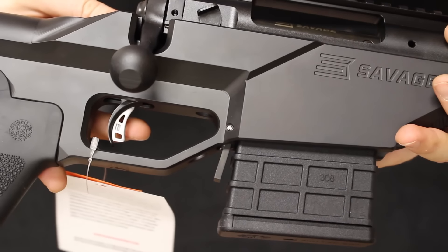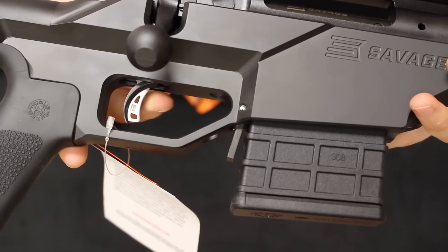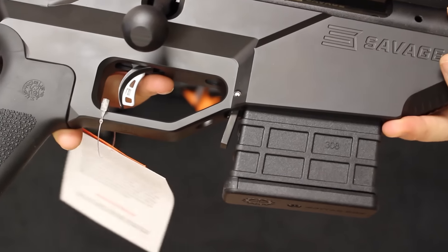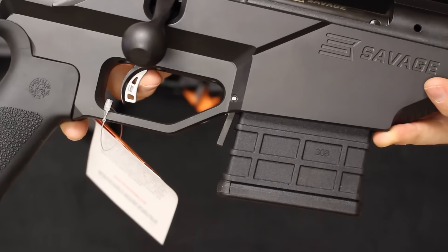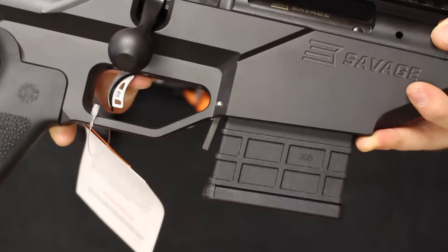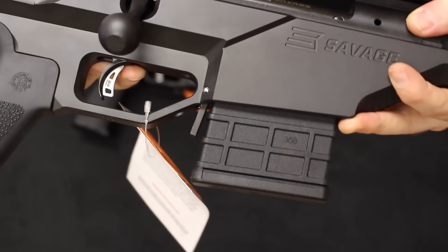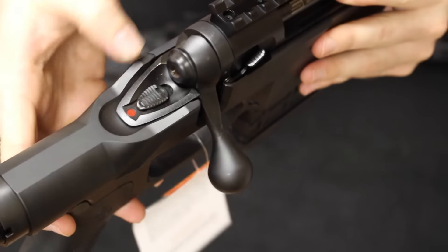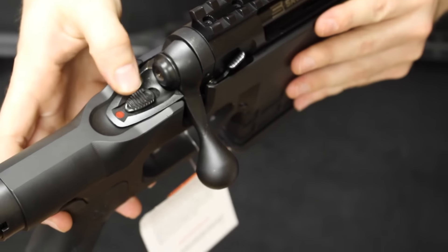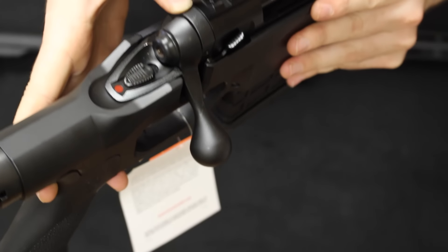Both the Stealth and the Ashbury Precision come with the Savage AccuTrigger, which is adjustable between 1.5 and 6 pounds. Out of the box these rate at about 2 pounds. There is a small safety lever that prevents accidental discharge if the rifle is dropped or jarred. Since these are essentially both Model 10s in their chassis systems, the safety is exactly the same on both rifles — a tang-style flip safety where red means the rifle is ready to fire.